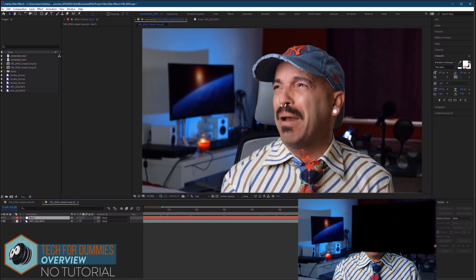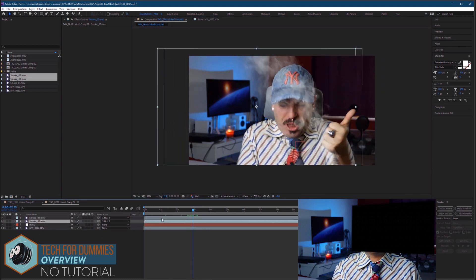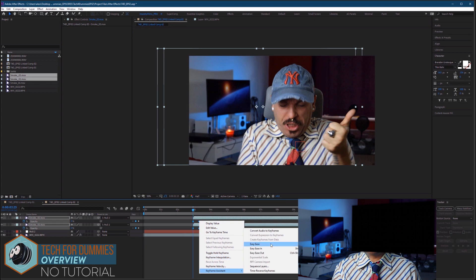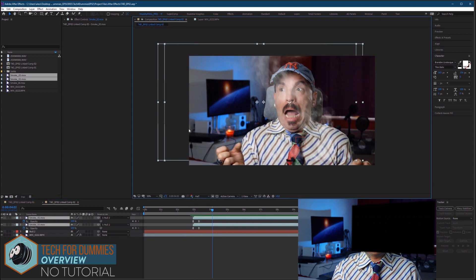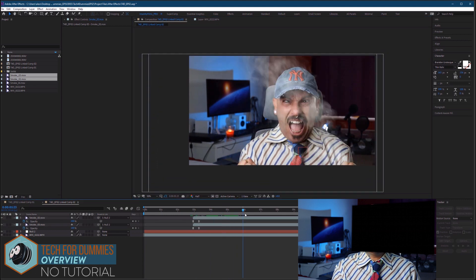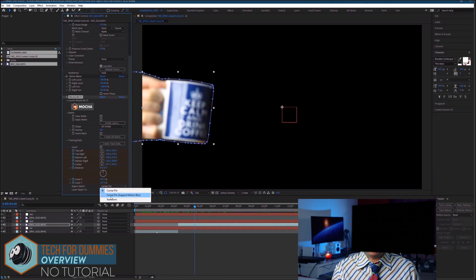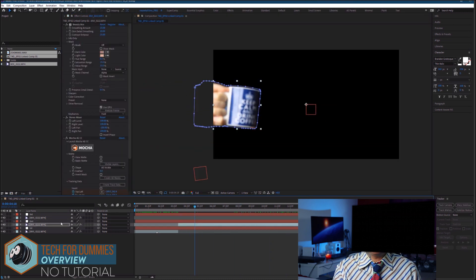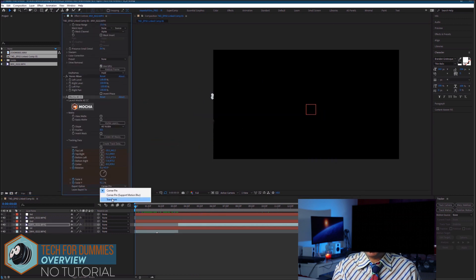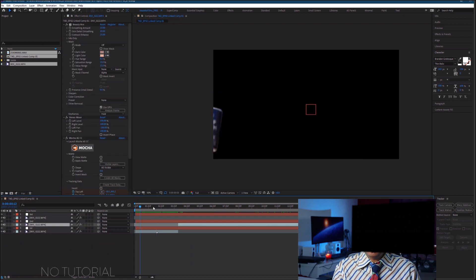Once we have our tracks done, we set them to a null object and the null object will follow whatever we tracked, so we can attach anything we want to that null object. In our case, we're going to drag and drop some smoke element effects from Video Copilot and pair them to the null. After that, we're going to tweak the position of the smoke a little bit, maybe the blending mode as well, and see how fast or slow they are — we can always time remap them. There are many ways to do that. And voilà, guys, basically it's done.